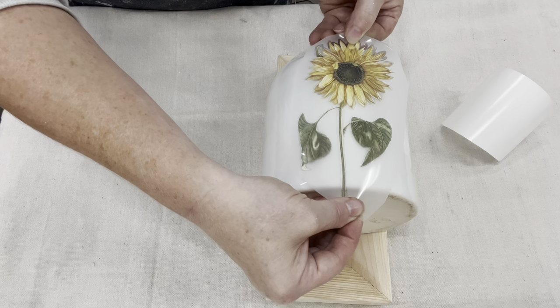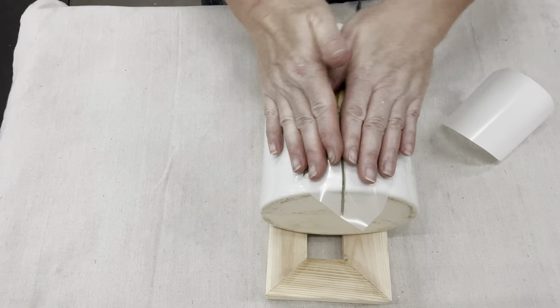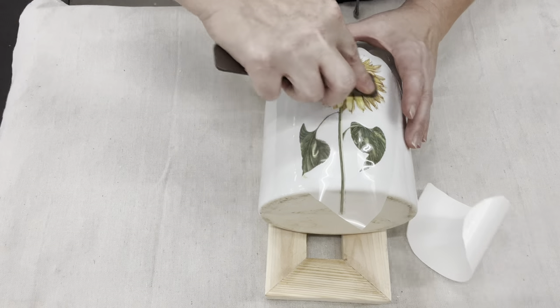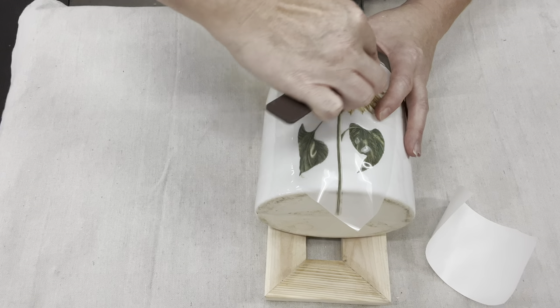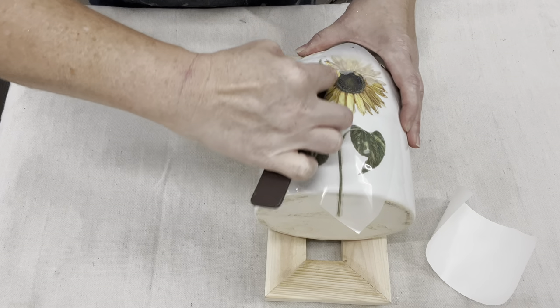If you've not used a transfer before — one side is sticky. It's kind of like paint that you are transferring onto an object. You don't want to pre-stick it because once you start to stick it to the object, it's already started to stick. You have one chance pretty much.